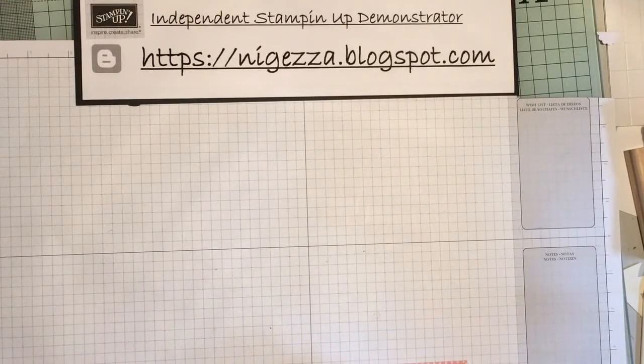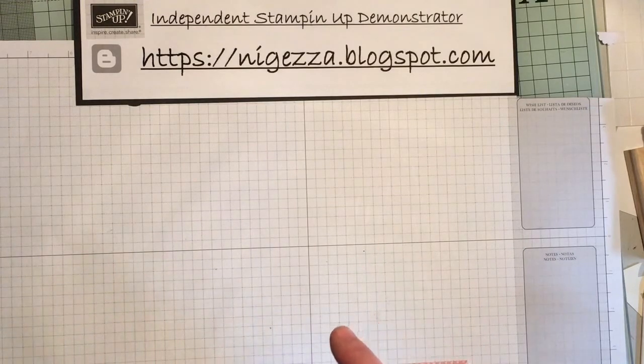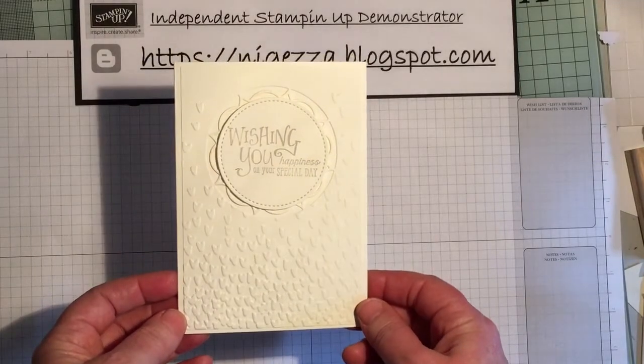Good morning everyone. Thank you for pressing play and thank you to all my new subscribers. I was on holiday last week but managed to cleverly upload videos, and whilst I was away the Eastern Palace pre-order arrived, so I've been playing with it. This is a wedding card I made.